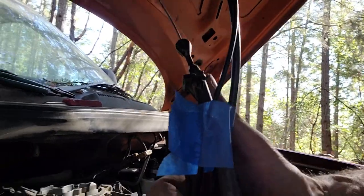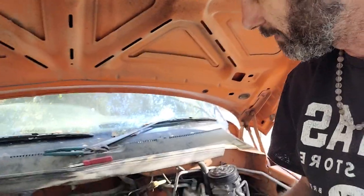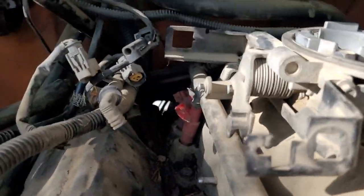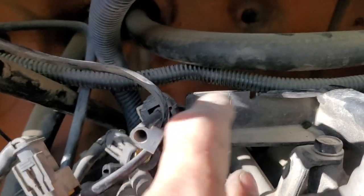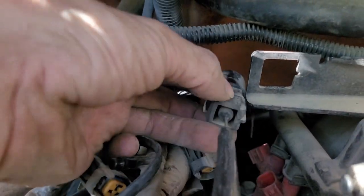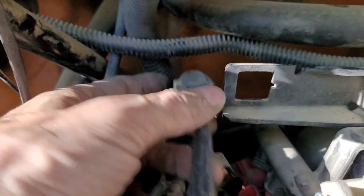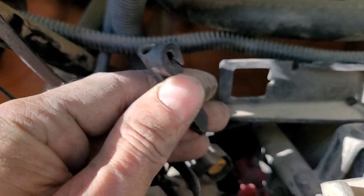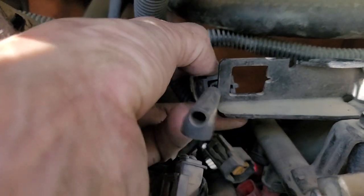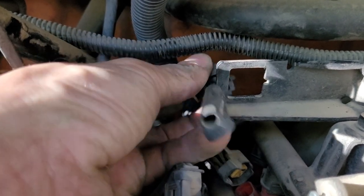They're made of plastic so they're likely to break, so be patient with them or you might have a hard time getting them out. This is the connector in the back — it just has a tab on the top and the bottom when it was slid in. This is the connector I just showed you that just slides off and pops off.